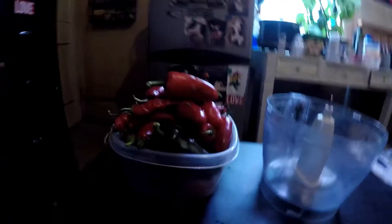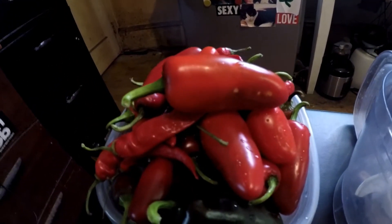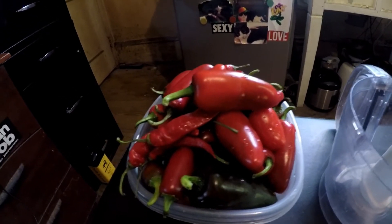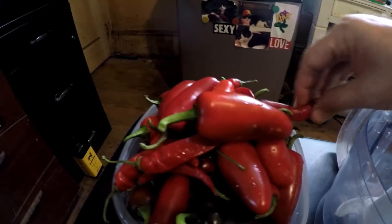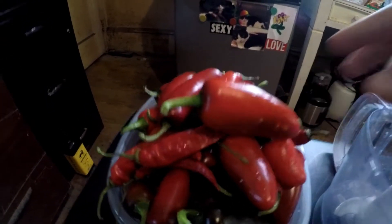And here are the peppers, right there. These are my jalapeños from my garden. Now it's nicer to use all red, but I got a few greenish, brownish color in there, and I'm also using some of these. Why? Well, because I have them. Why not?